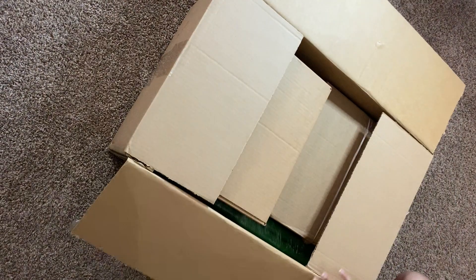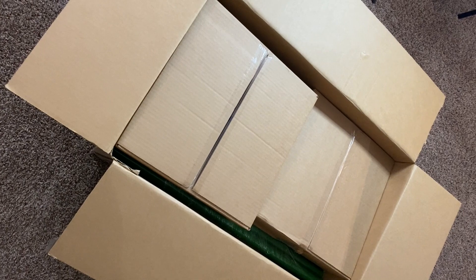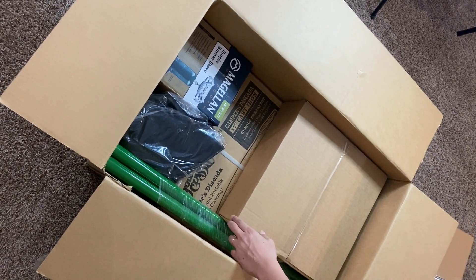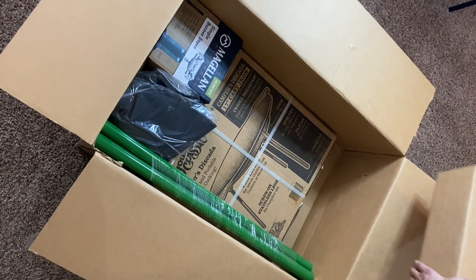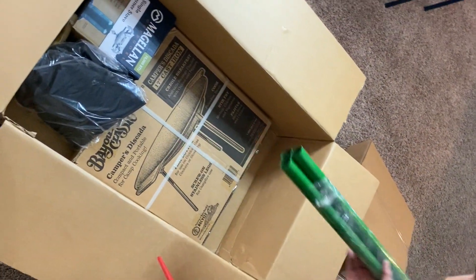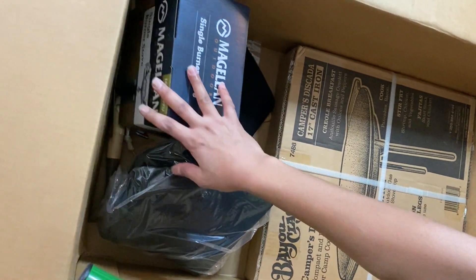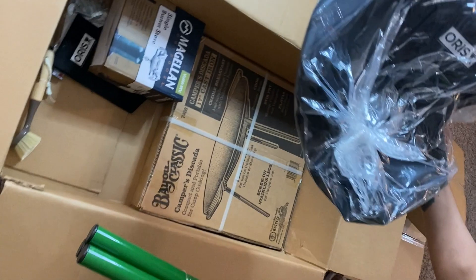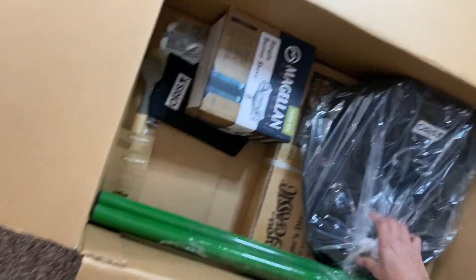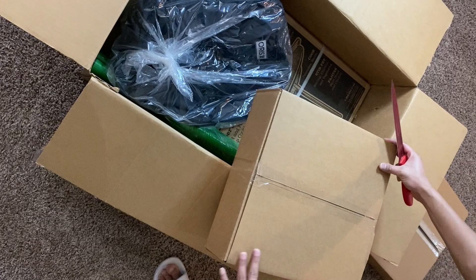As you guys can see, this comes with the 32 inch tall legs. This is the cast iron surface, and this is a propane burner. It comes with a little bag that goes on top of it, and an outside brush to clean the iron surface.